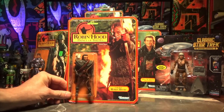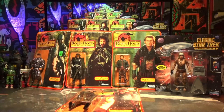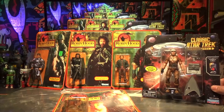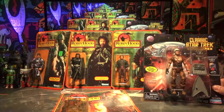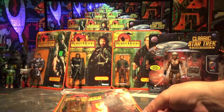Here we are once again podcasting from beyond the grave, with some retro Robin Hood action figures — semi-retro. Ricardo Montalban from Fantasy Island and Star Trek. It's Khan! It's almost a game. He also played the circus owner in Planet of the Apes.